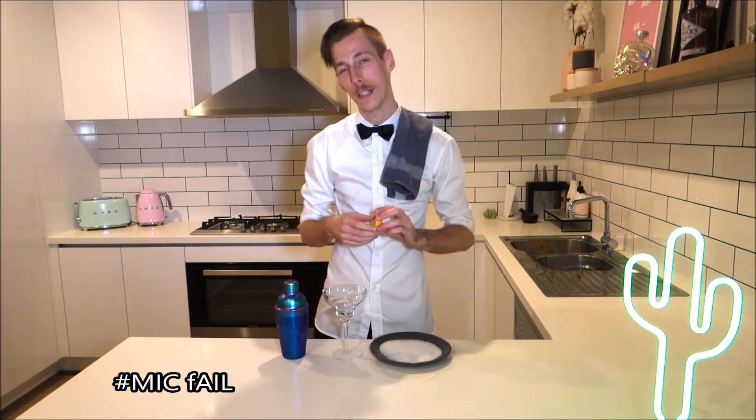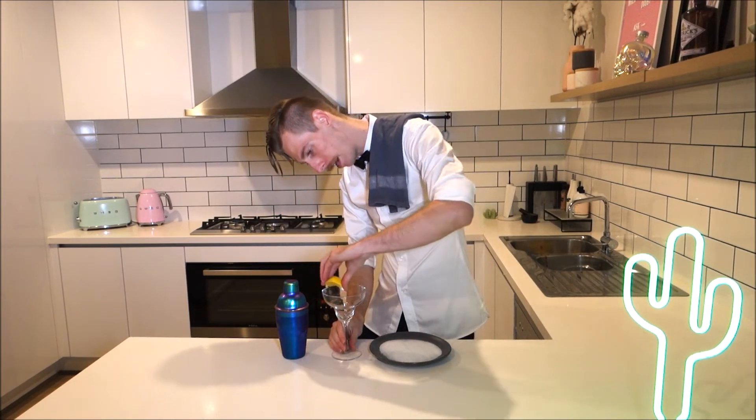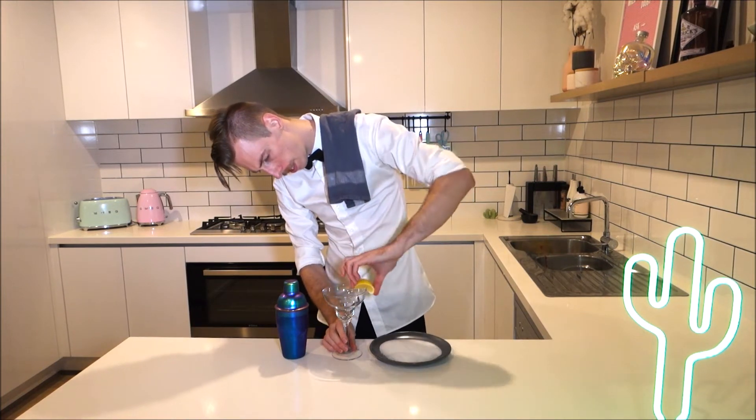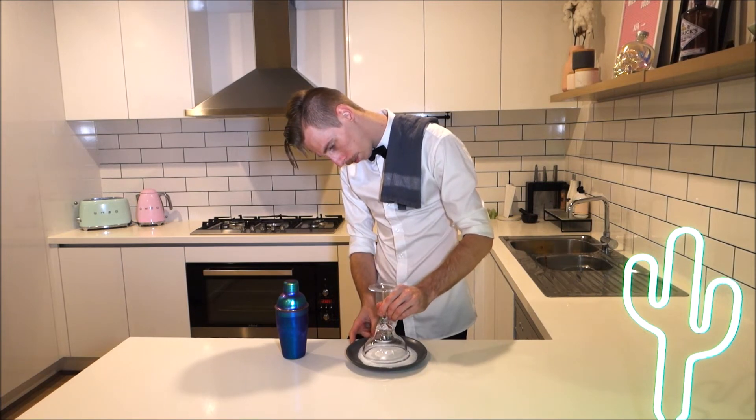Just before we pour our drink, I've got a little wedge of lemon here. I'm just going to run that around the edge of the glass. I've just got some sugar on the plate and you just want to rim the glass with it.